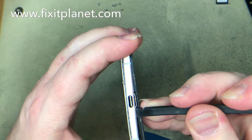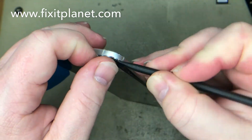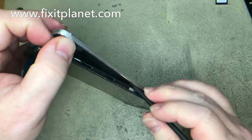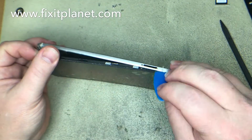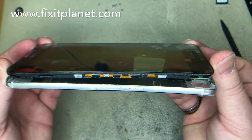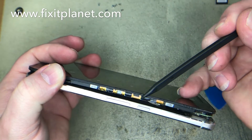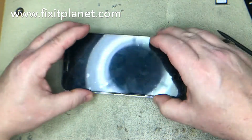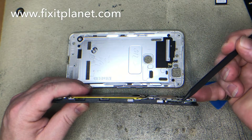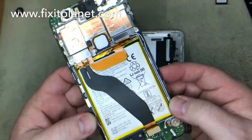I used my spudger to get the rest of this frame and display out of the rear housing. On this side you only have to worry about the SIM tray. But there's a lot more room on the other side — you can see there are a lot of little buttons there that you could easily knock off or damage if you run your tool through there. So concentrate on the SIM tray side and be careful around that area.